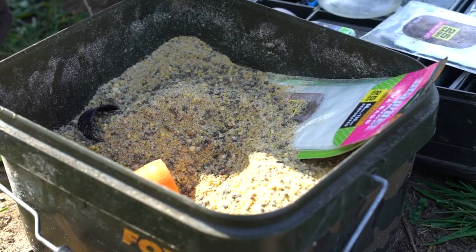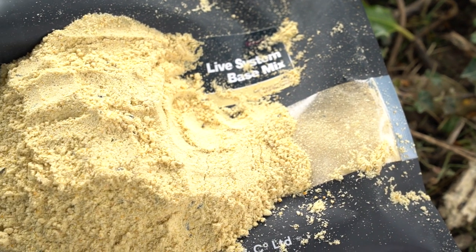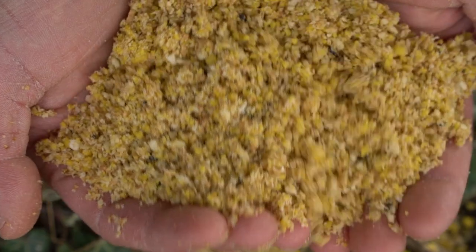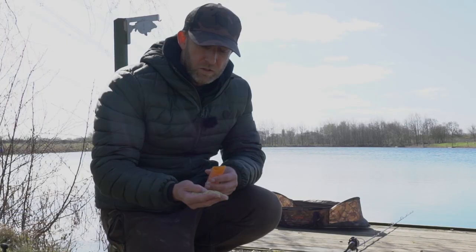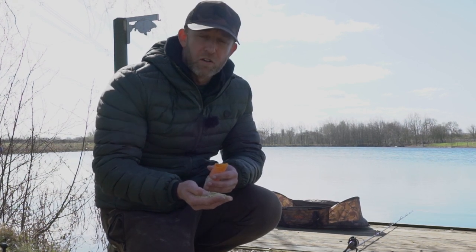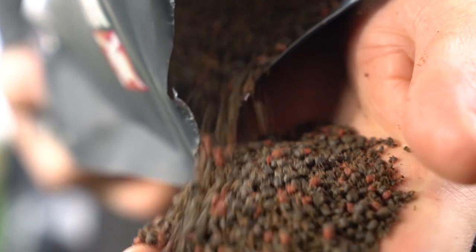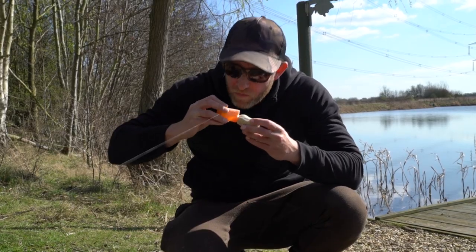This is the PVA bag mix I'm using. It's made up of around 50% Live System base mix, then 25% Mega Blend, which is a nice fruity base mix additive with all sorts of goodies that carp love — it has a lovely fruity aroma. Then to give it a bit more food content I've got about 25% oily bag mix. If it was summer I'd probably just use the oily bag mix as the main ingredient, but as we're just going into spring and water temperatures are cold, I prefer the Live System because of its lower oil content.